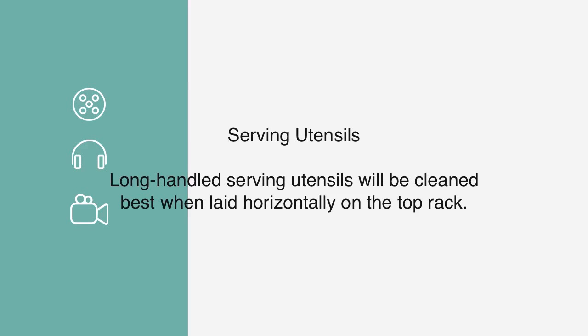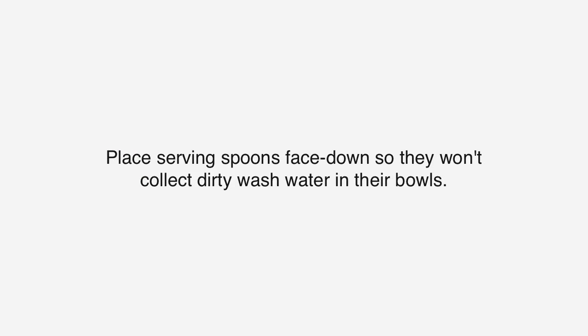Serving Utensils: Long-handled serving utensils will be cleaned best when laid horizontally on the top rack. Place serving spoons face down so they won't collect dirty wash water in their bowls.